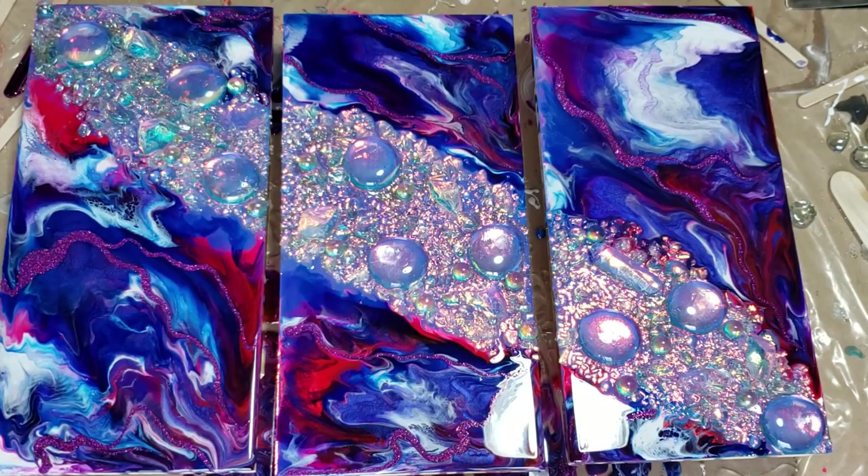You know, I don't know if I even want to add this gold now. I think I'm just going to leave it. I really like that — that is going to sparkle like crazy.